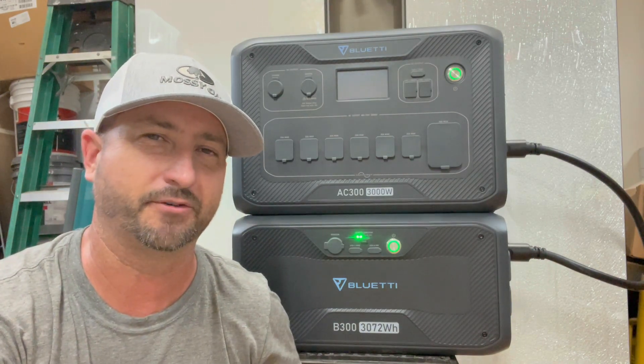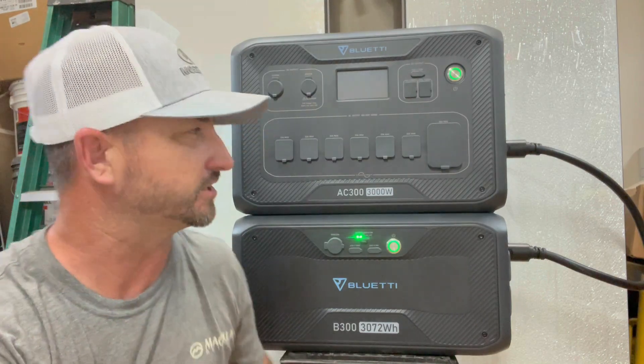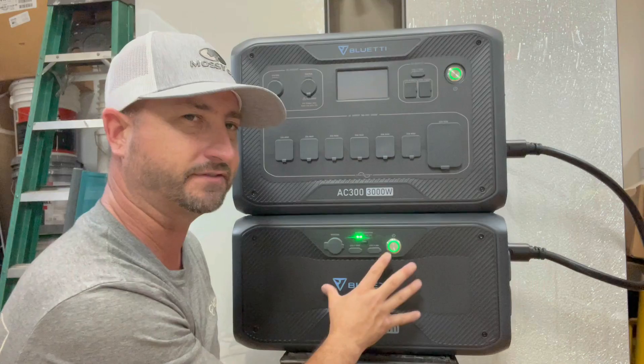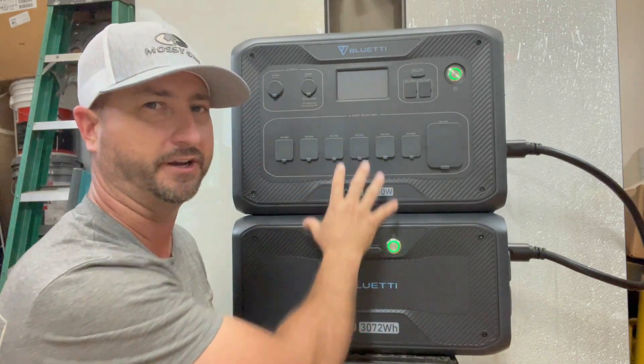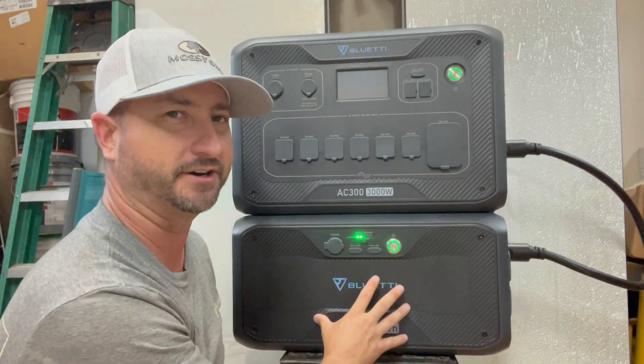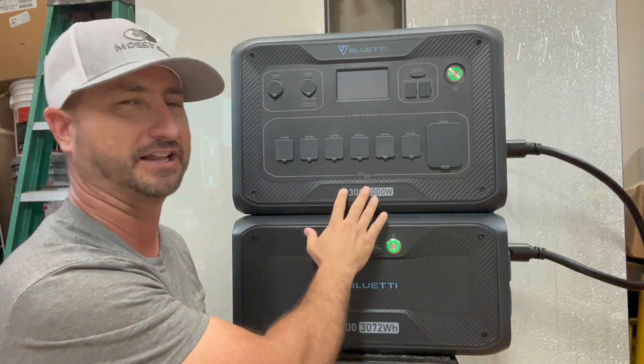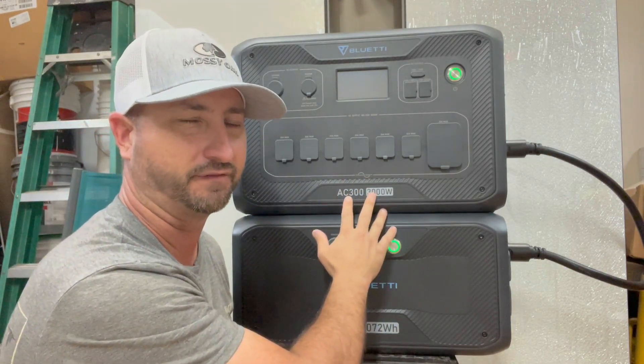The inverter — this portion right here — can't run by itself without one of the B300 batteries, so you have to plug the battery in for this to operate. Because of that, the battery is very heavy, probably around 80–85 pounds, while the inverter unit is a lot lighter, probably closer to 35 or 40 pounds.